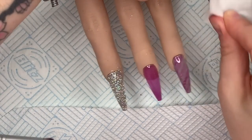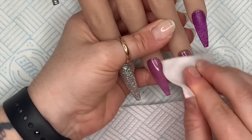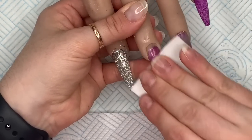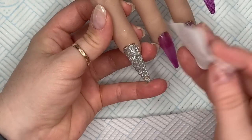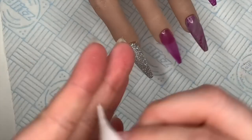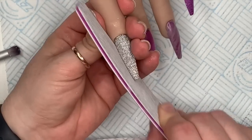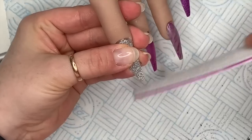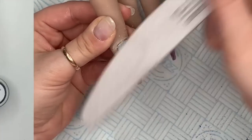They've all been done. Before you file them you're going to have to wipe off the tacky layer. You can use the Bling Line cleanser to do this. I now have the Bling Line cleansing wipes as well, which are amazing — you'll see them in future videos. Now go ahead and file your nails.